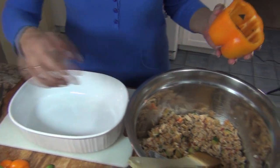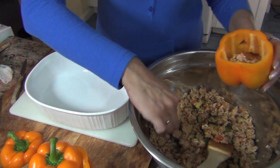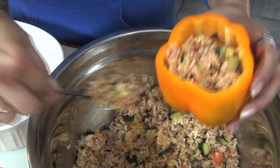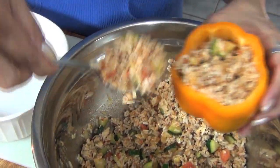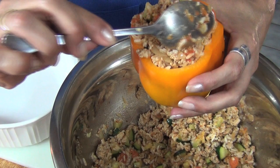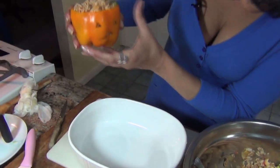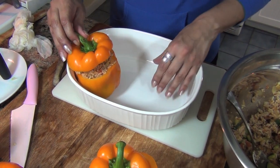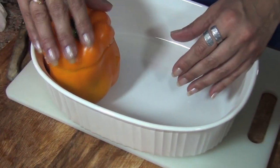Now we're going to stuff them. Don't forget, while you're cutting them, keep the tops together so you know which top goes with which pepper. Just get your stuffing and put it in. Look at that — that is gorgeous, and the stuffing smells so good. Now put them in your pan, make sure they can stand, and put the top back on top of each one.